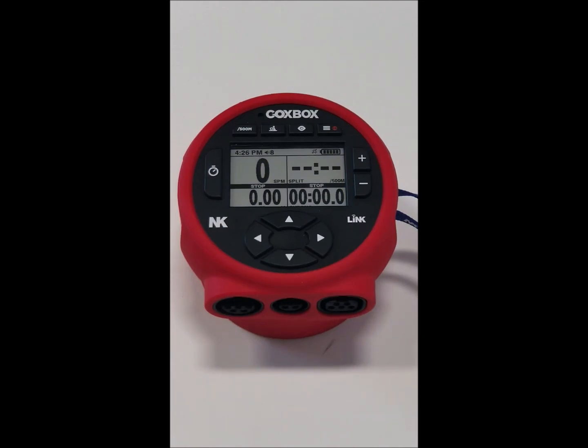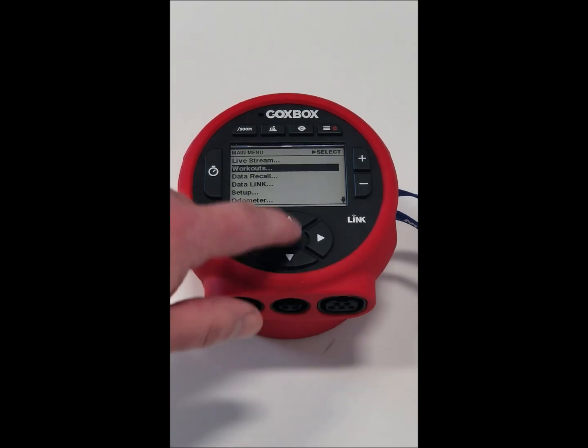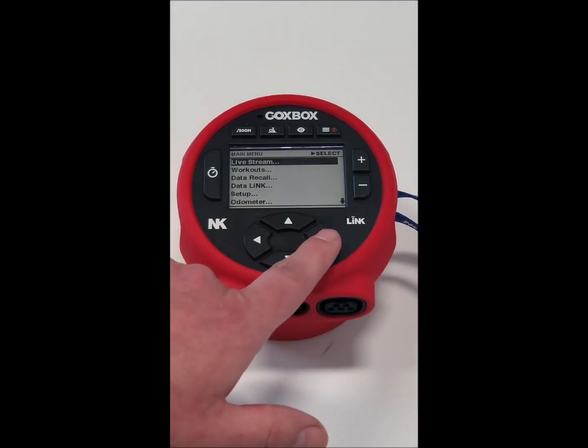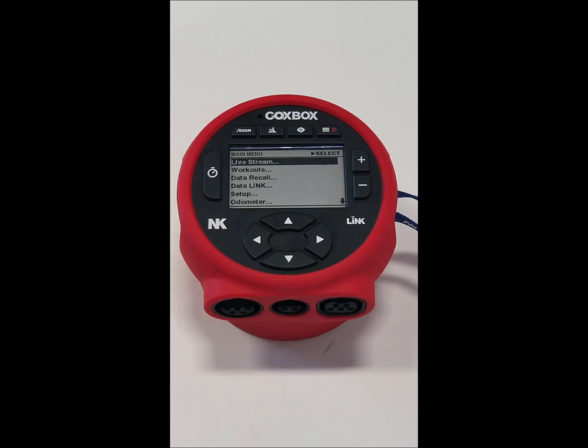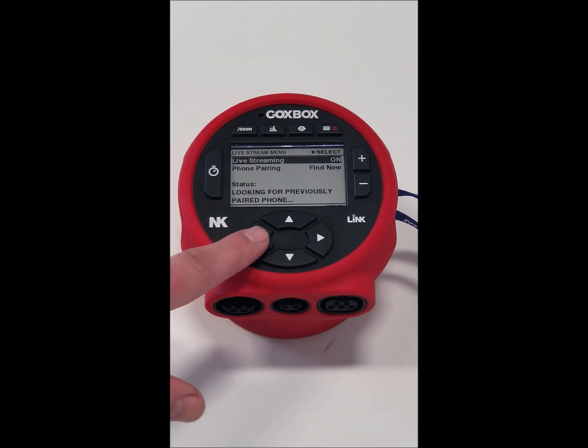Next, we'll go through the different menu modes. Hit the menu button — up and down will go through the various list of settings, the right button will take you into a menu item, and the left button will take you out. Right to go in. If we wanted to live stream our data, we would pair this to a phone, turn live streaming on, and it would be broadcast to the cloud for anyone to view.